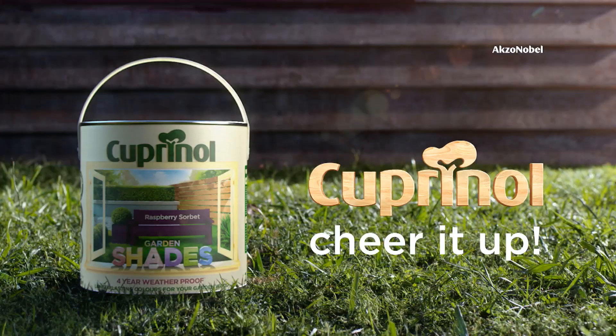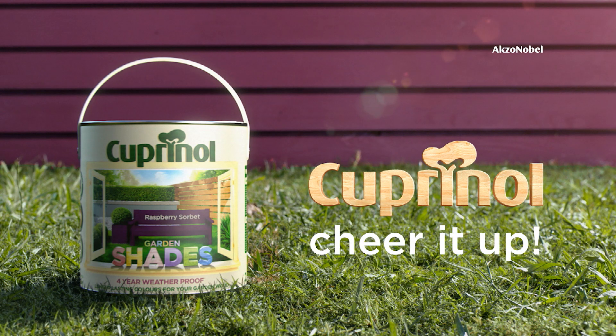Brighten and protect your garden. Coopernal, proud sponsors of Super Garden. Cheer it up!